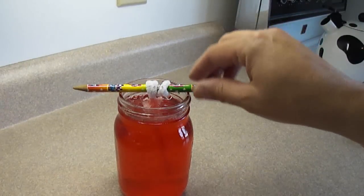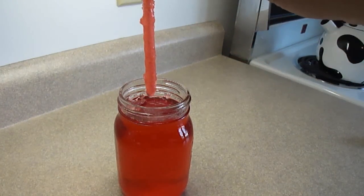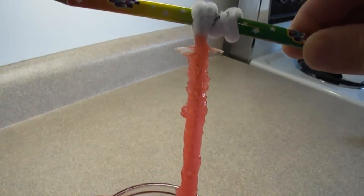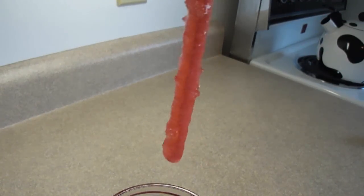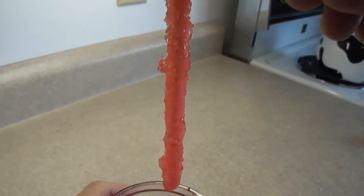This is your container after 24 hours, and as you can see — bringing it a little bit closer — you can see how the little crystals are growing on the pipe cleaner. So the rock candy is starting to form.